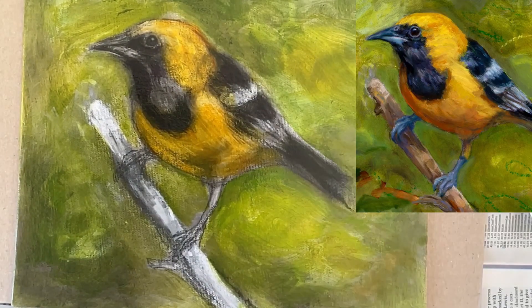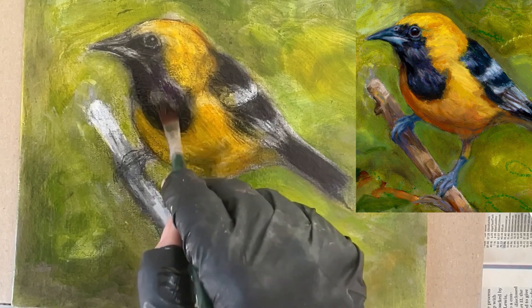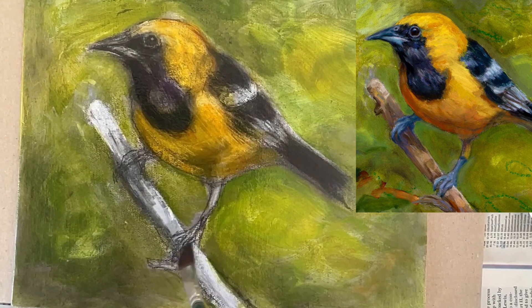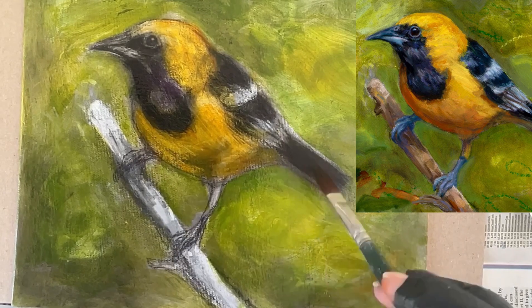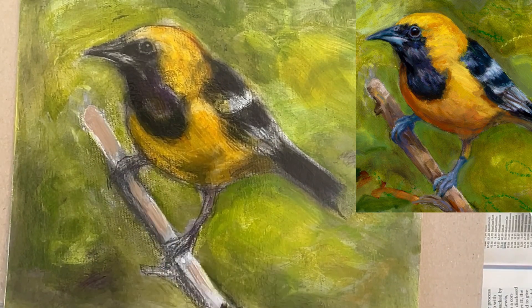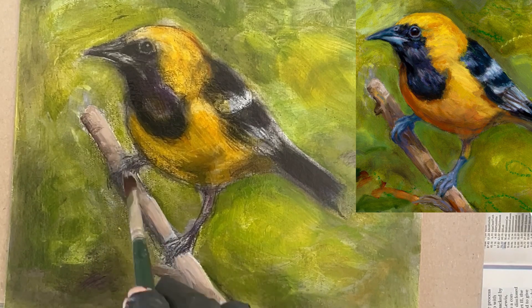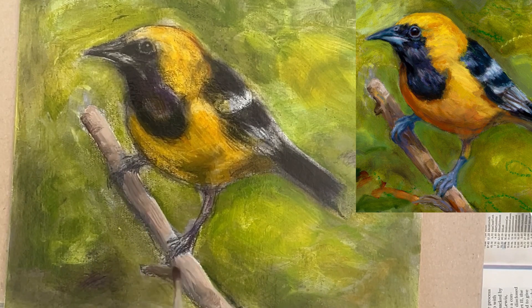Now I am establishing some of the darks using opaque color. I actually do complete this painting in three different painting sessions, and as you'll see as the painting develops, I add more opaque, thicker paint and mark making with the oil pastels.